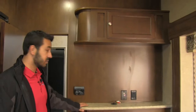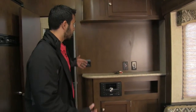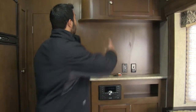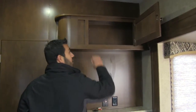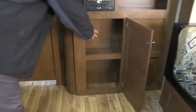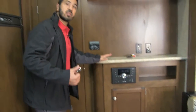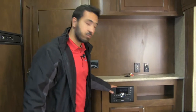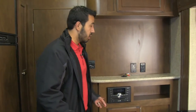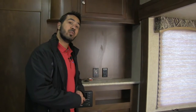Let's step into the main living area. Right here is our entertainment center — a beautiful, large space for the TV so you're not stuck with a small screen. We have our thermostat here, excellent storage up top, a shelf, and additional storage underneath. Right here is our multimedia center — Bluetooth capable with different speaker zones, and it's also a DVD player so you can pop a DVD in and watch a movie.